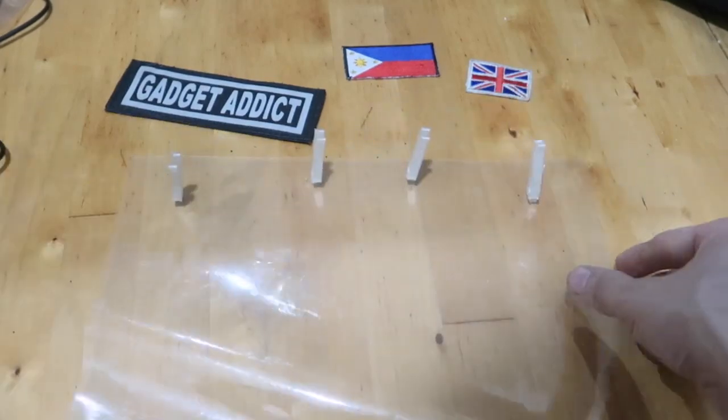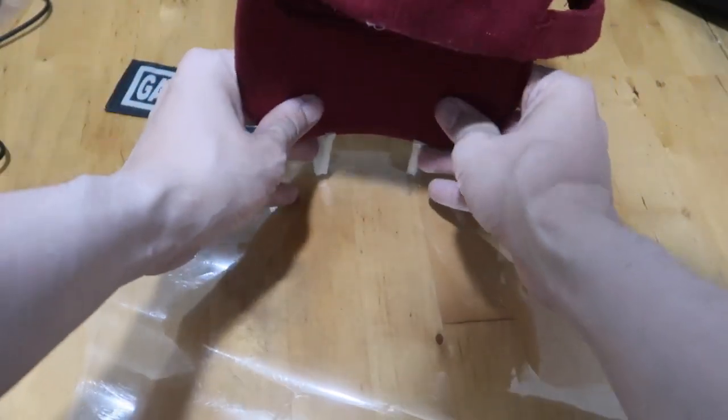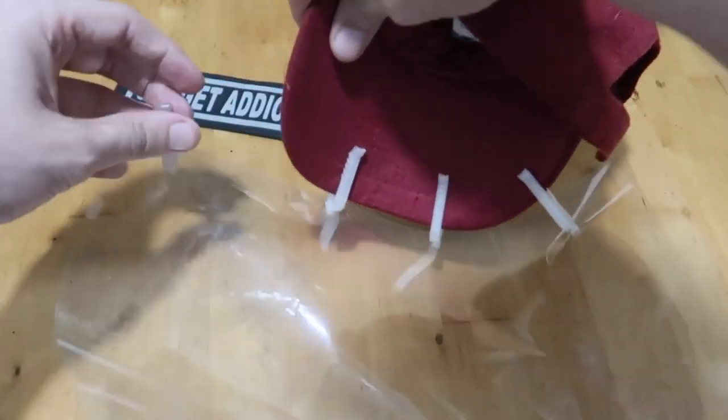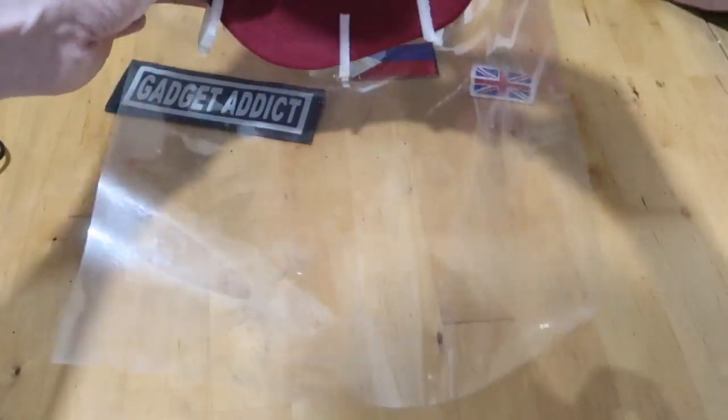Let me put this back on the cap and just show you me wearing it. It's pretty cool. Of course you can adjust it depending on your cap — that's a nice thing. It's very simple to clip on like this. So here you go, it's back on my face again. And of course you can adjust this to get a tighter arc or radius around your face, or make it wider depending on your preference.